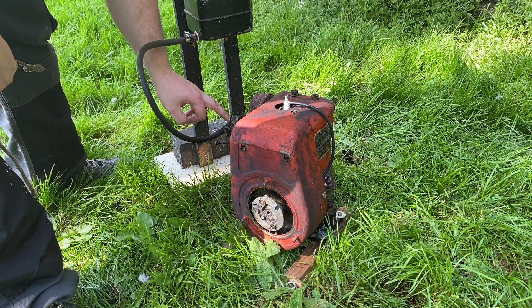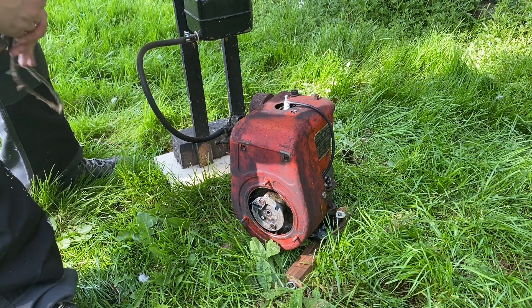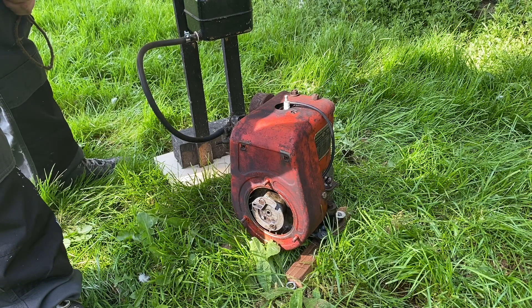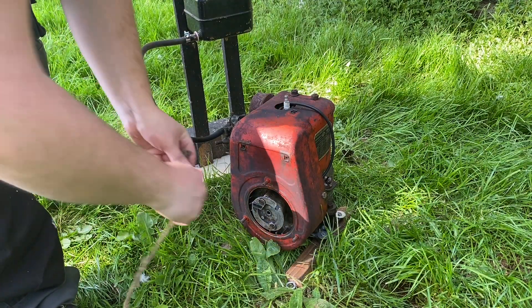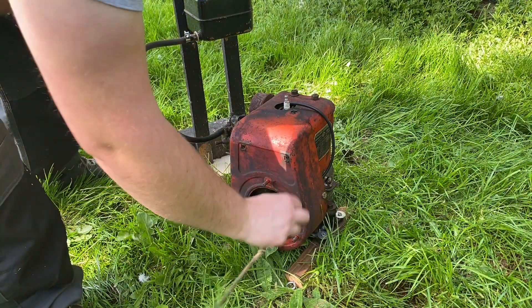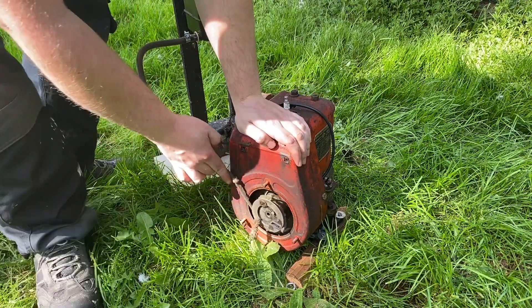We've got some fuel in this and we're just going to see if this little bizarre crossover engine will run. It's never been run since that video we did, so whatever that was is the last time this engine started. It's all stone cold. We have just checked for a spark and it does still have a spark, so hopefully it will go a little bit easier than it did in that first video — it was a bit of a pig.